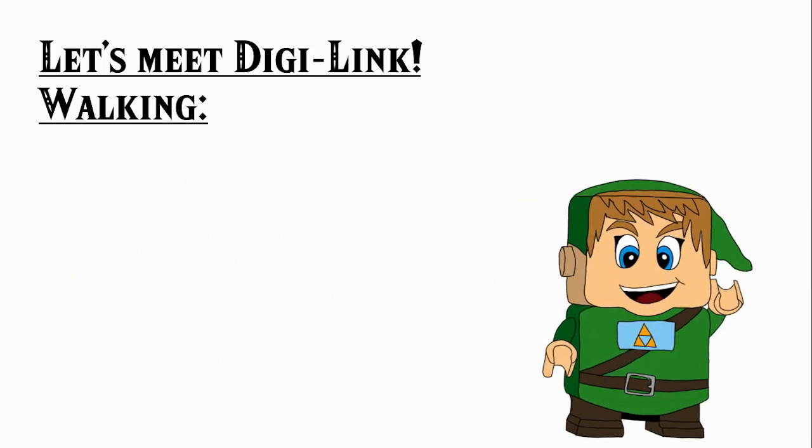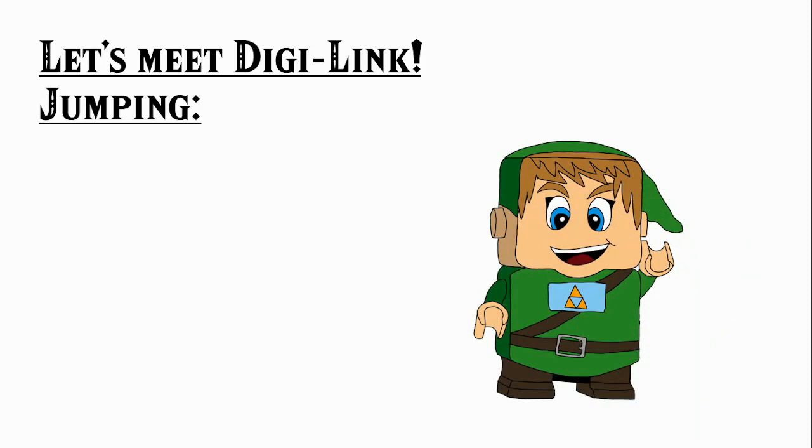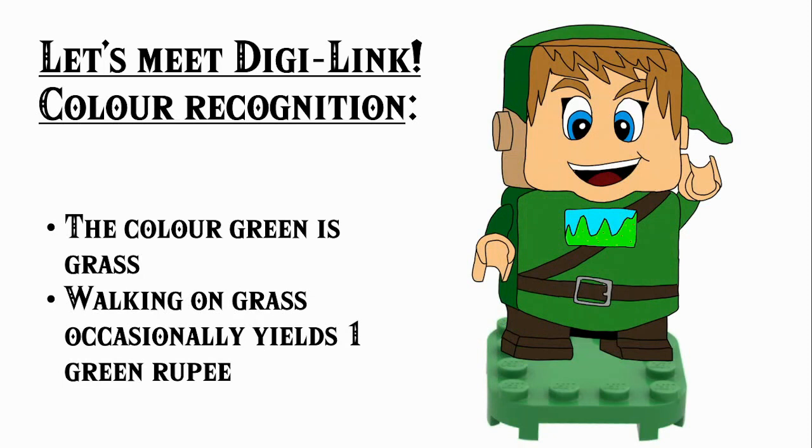He just makes a variation of 'ha ha ha' noises as he goes across the screen. Next up, DigiLink has gyro controls, meaning he can recognize when you make him jump. He can move in all three directions and he can recognize 3D space. Of course, he can also snore — that's not fully important. Let's move on to his colour recognition abilities.